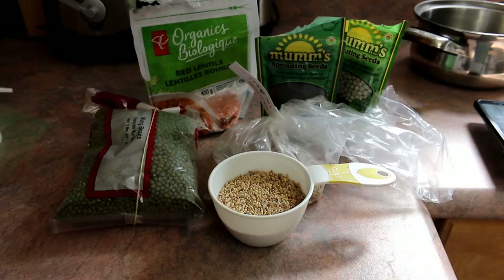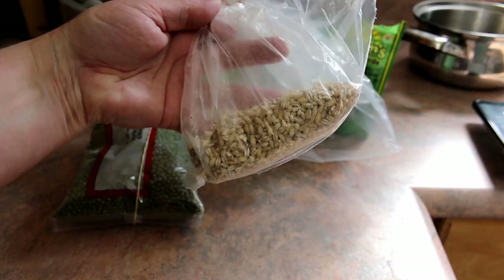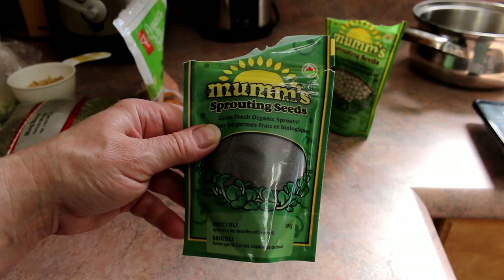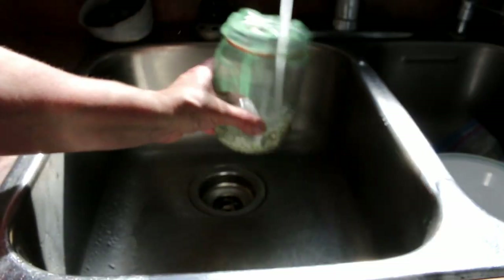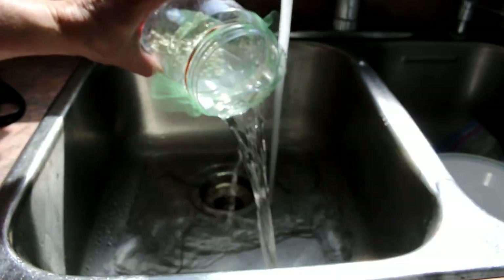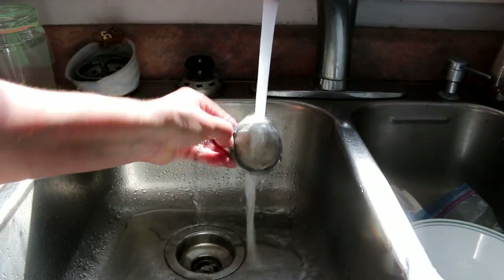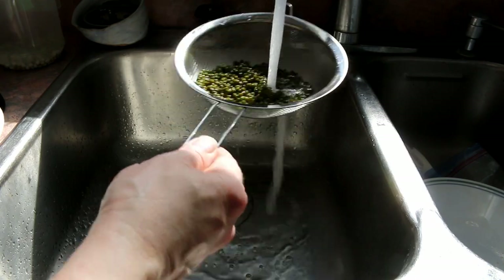So let's get started sprouting. These are the seeds, beans and grains I'll be sprouting: budgie seed, barley, mung beans, red lentils, broccoli seed, and green peas. The first thing I do is rinse all my sprouting items to get off all the dirt and dust and get them really clean so they can get off to a healthy start.